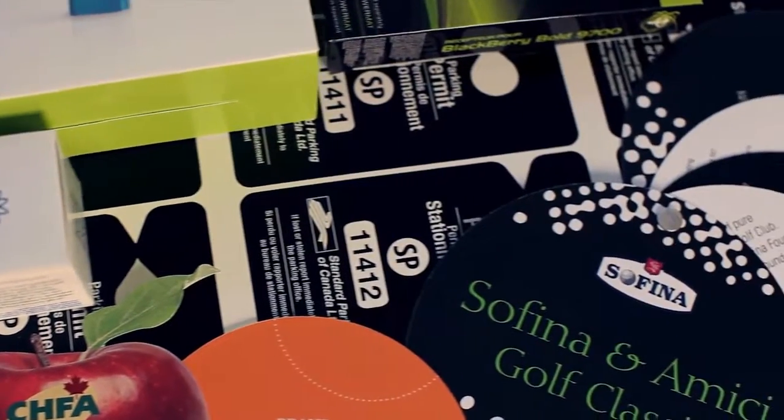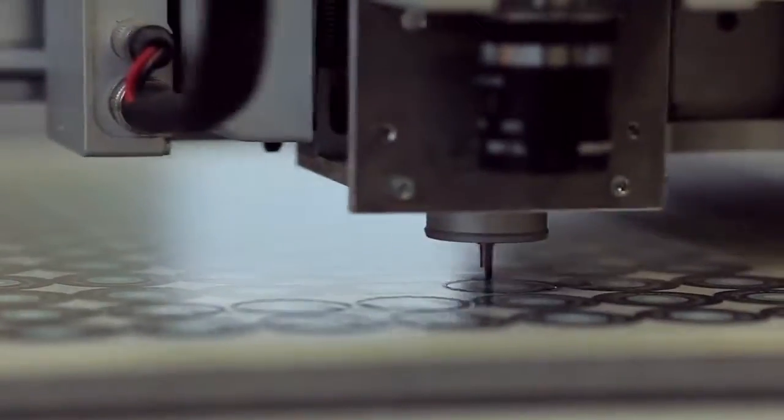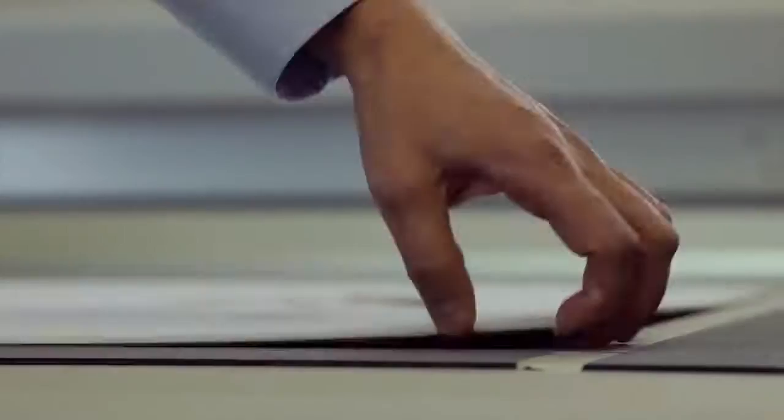Custom cutting is a way to enhance virtually any project: marketing collaterals, folders, stickers and labels, point-of-purchase displays.